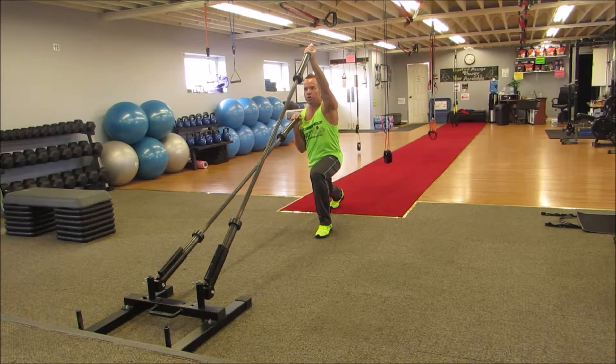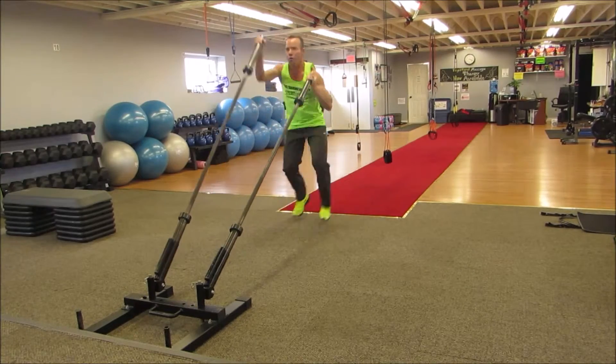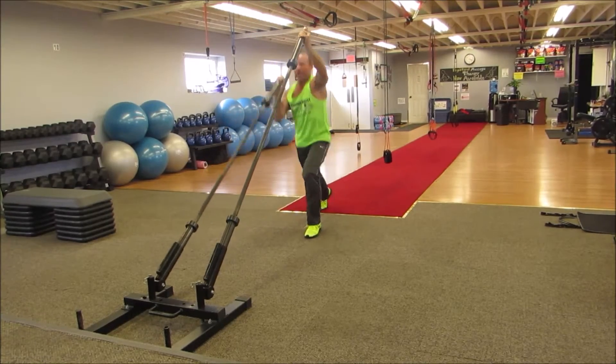Three, two, one, go. Try and get nice and low, find your stability, then get some rhythm to the exercise.